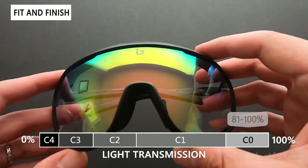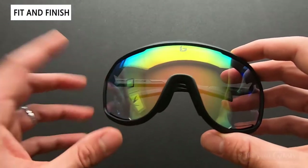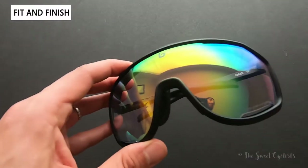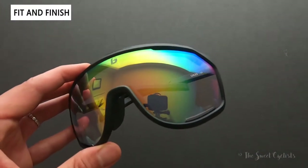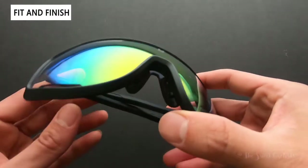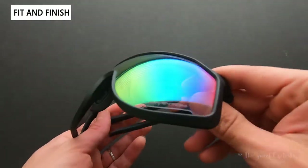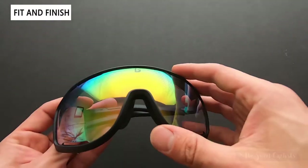What's cool about Phantom technology is it's a multi-category lens. This light green Phantom is a category one-two-three lens, ranging from 9% to 66% light transmission. That means you can ride in low light conditions like early morning or after sunset, and then in bright weather too — so on a long ride with varying conditions, you don't really need multiple lenses.